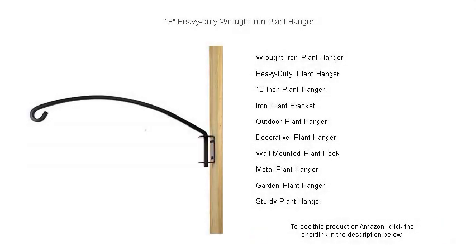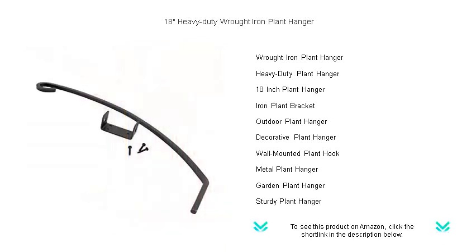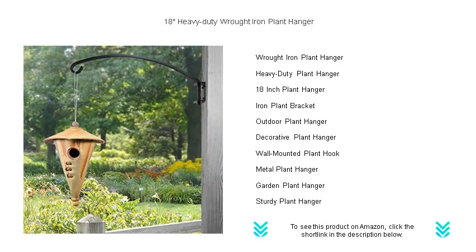Bring timeless elegance to your garden with our 18-inch heavy-duty wrought iron plant hanger. Expertly crafted with durability and classic style in mind, this robust hanger is designed to showcase your favorite hanging plants, bird feeders, or lanterns. The exquisite wrought iron material ensures outstanding strength, capable of supporting even your heaviest pots with ease.